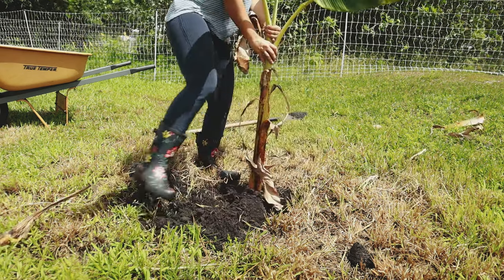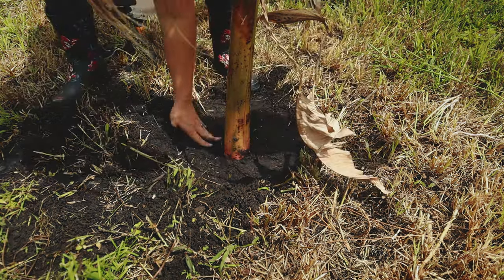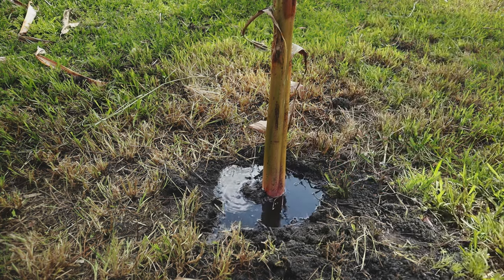We're going to start pulling this in. You'll probably want to come through and give it water just to help it get set back in and going, and then there you have it.